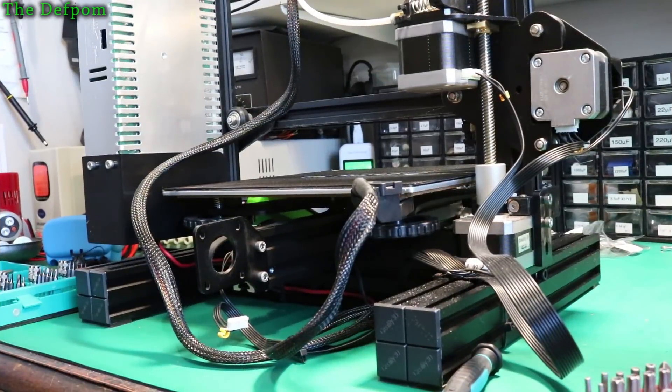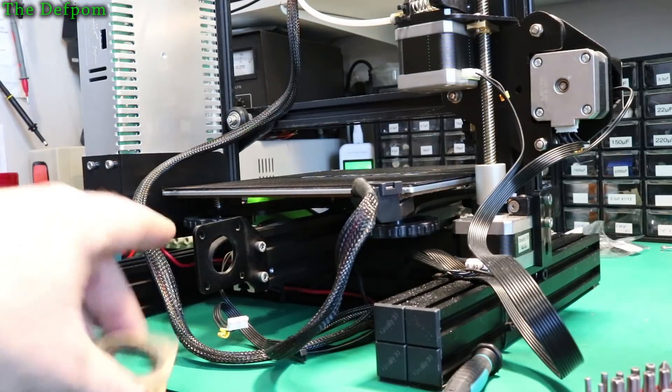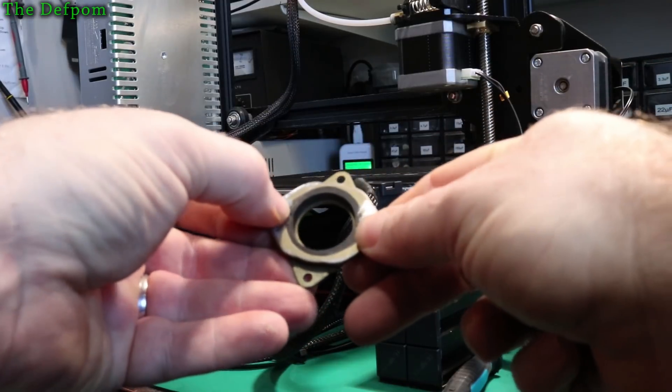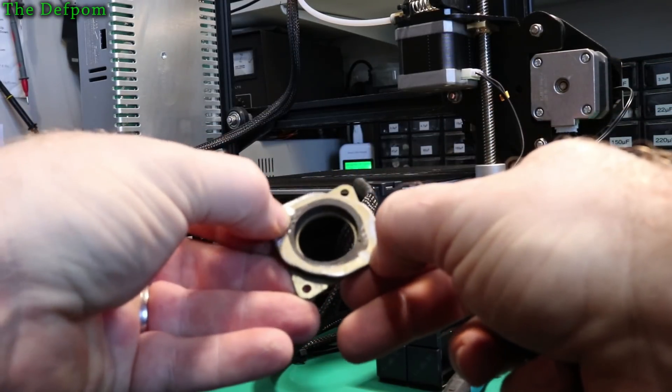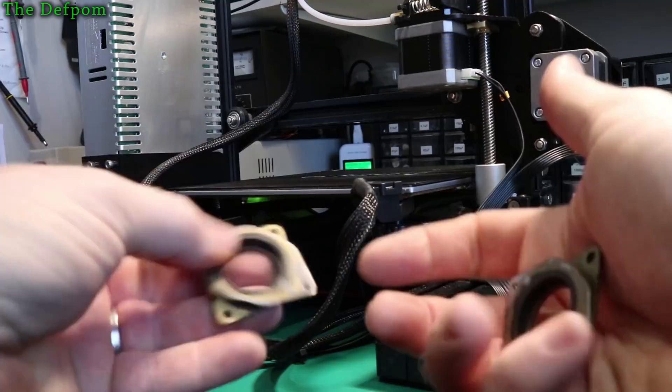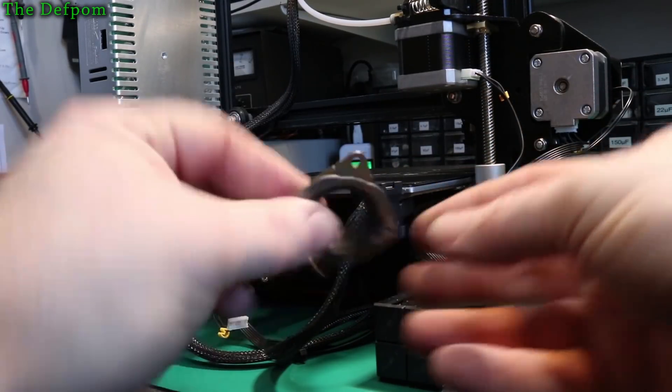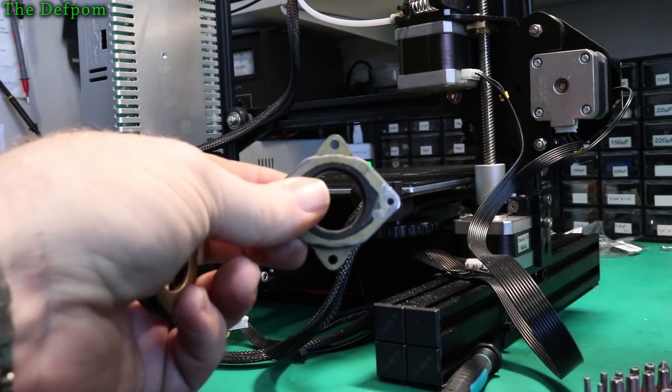I've started working on this now. I've taken the stepper motor off the back here. The dampers I've got had some pins sticking out, so I've had to sand or file those off. I'm going to fit two, so I just filed those two pins off because there are no locating holes for them to go into.